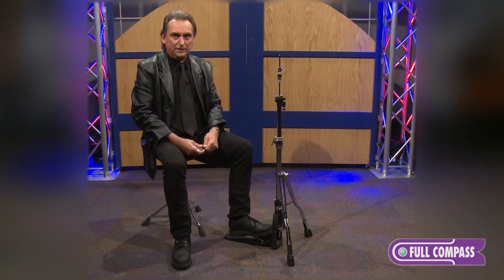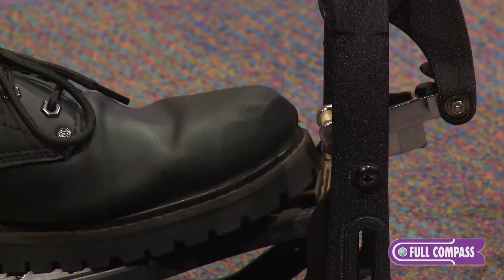Once everything's set up, the hi-hat stand is really strong, really versatile, and really smooth.